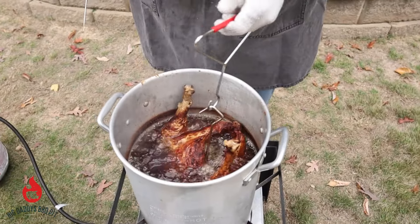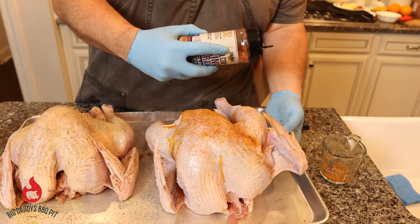Hey everybody, welcome back to Big Daddy's Barbecue Pit. This week we're gonna do some deep fried turkeys with two different flavor profiles. Get you some of that!